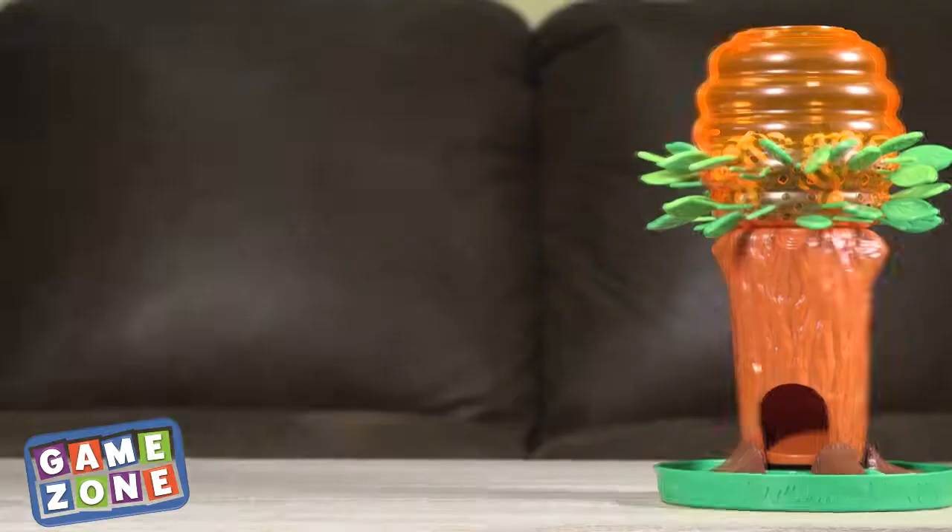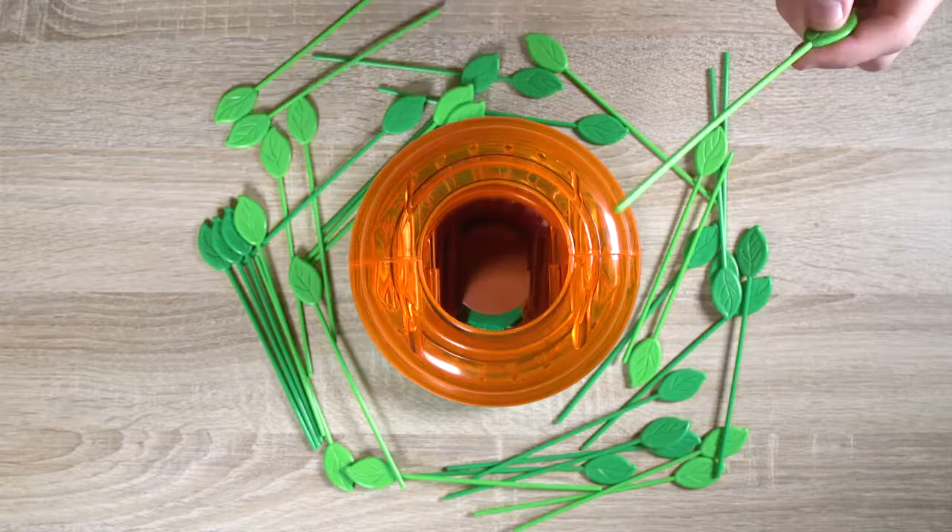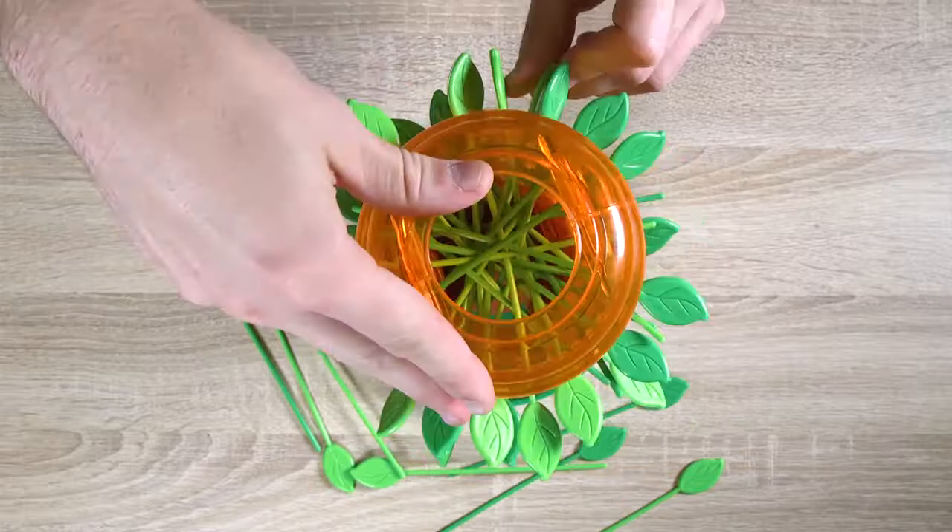This award-winning game delights children as they try to carefully remove leaves without dislodging the sleeping bees. Super easy to set up — just insert all the leaves into the beehive on the tree, then drop all the included bees in from the top.